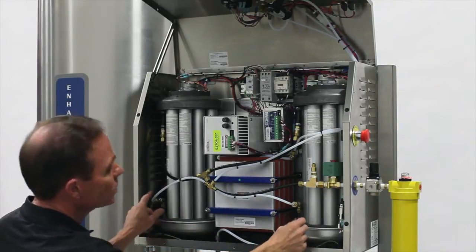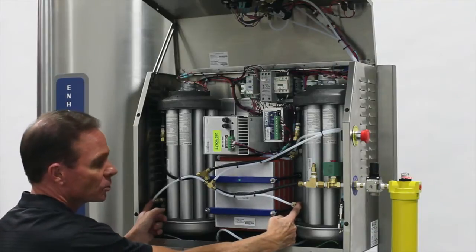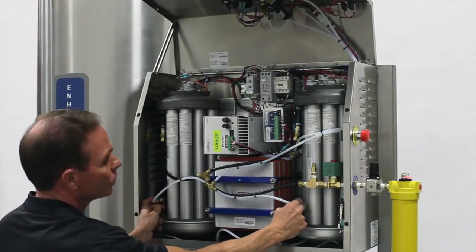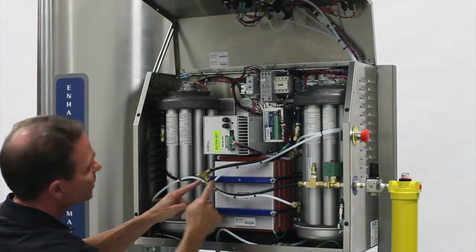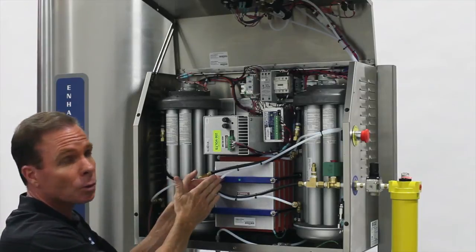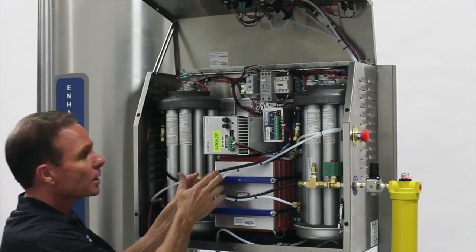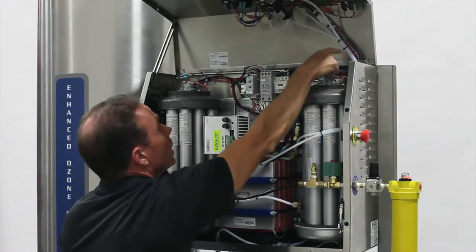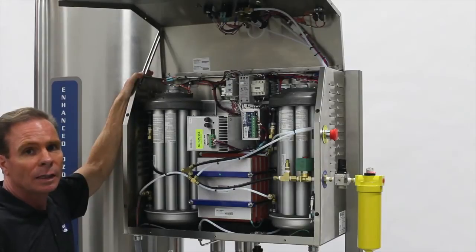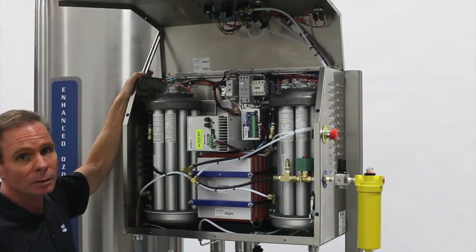From here, as you can see, both oxygen concentrators have an exit port. The oxygen exits through check valves, then travels to a T so that the oxygen output is now common to one source. From this point, the oxygen travels up through to the flow switch and the flow meter.